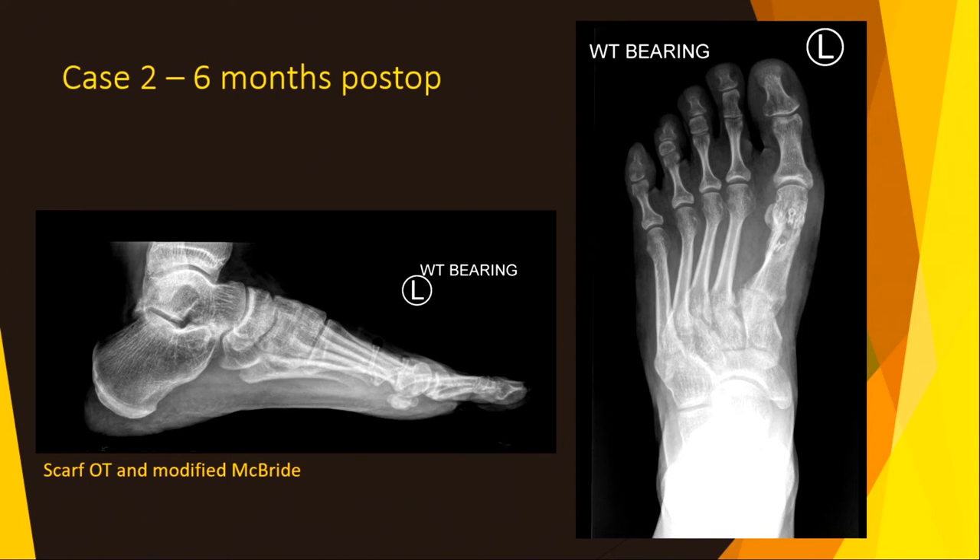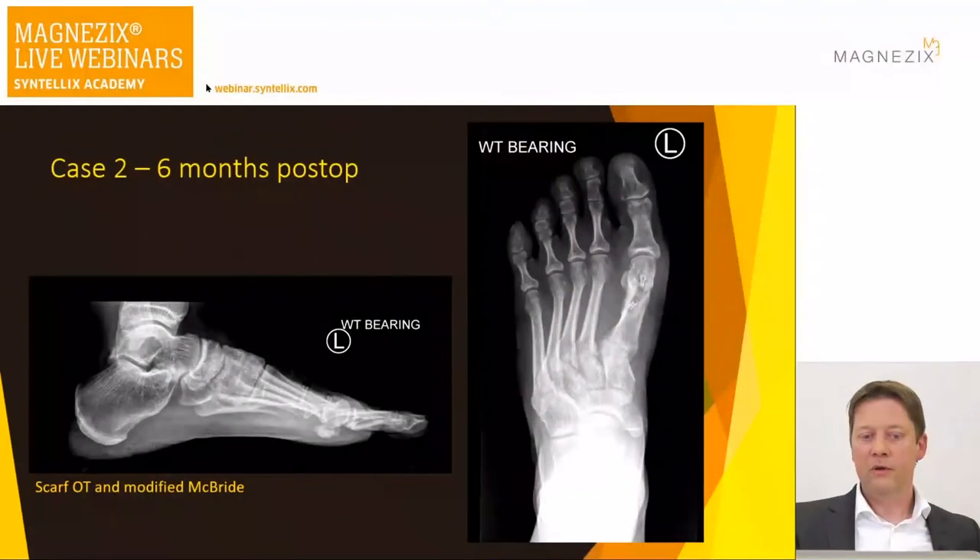I had a lady who had headless titanium screws and, even though as a surgeon you know they can't cause any trouble, she was insisting I remove them. I did it as a day case. In those cases, if patients have a notion that the metal might interfere, you can now say it will dissolve — there's no need to take them out.